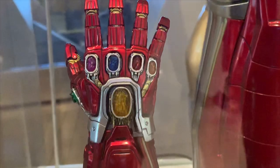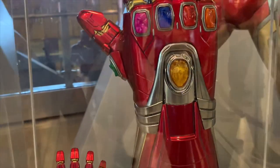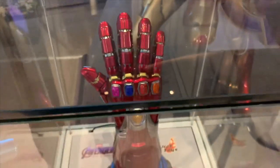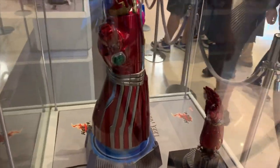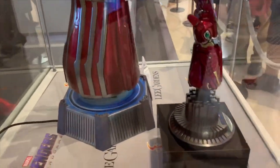I believe the only difference between the two is that the quarter scale has articulated fingers — I'm not sure if the one-to-one scale has articulated fingers or not. Definitely cool looking pieces; I think the paint looks awesome on them. I'm interested to see what you guys think in the comment section below. These are up for pre-order now, along with a quarter scale Hulk version, and I know they have a one-to-one scale Hulk version too that I'll show you in a video a little bit later.